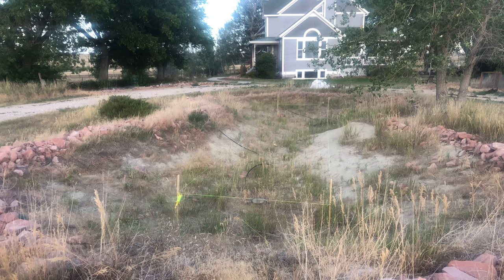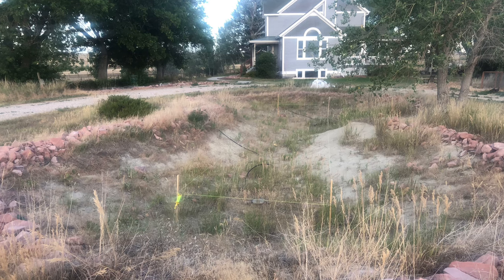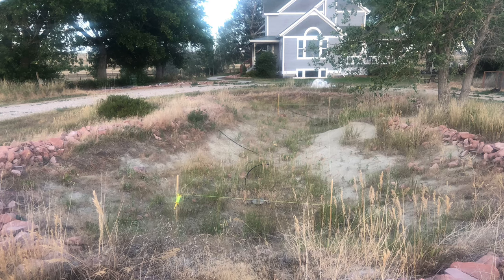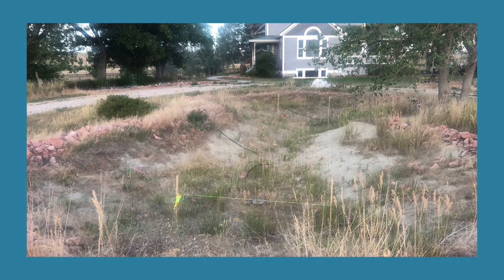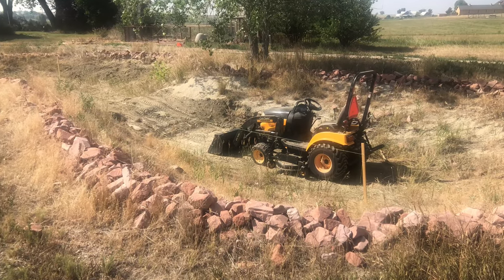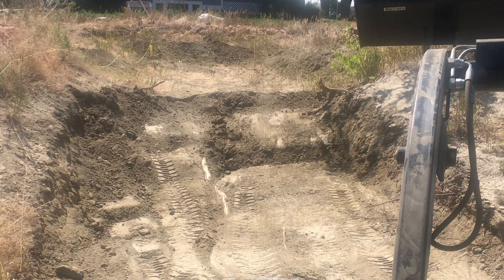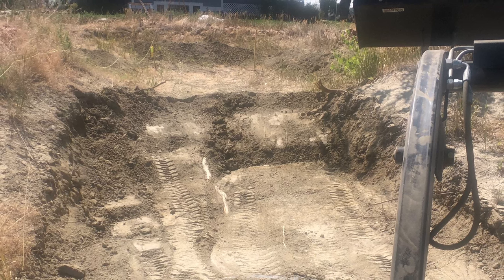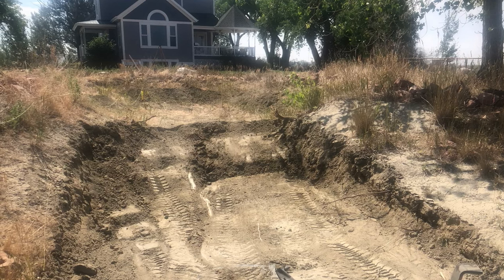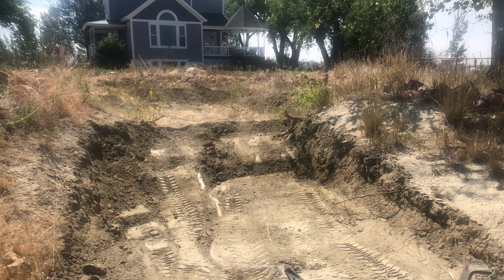We could either pay to bring in soil, fill the pond, and just have a flat piece of ground, or start getting busy digging it out and creating a proper pond. So that's what we did. We began excavating, and there was a lot of soil that had sloughed off and blown in over the years. We had to dig past several feet of dirt just to get down to where the pond liner full of holes was. That took a decent amount of time, but we did all the excavation ourselves.